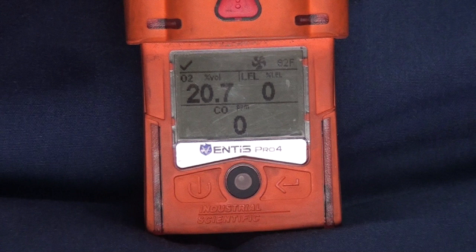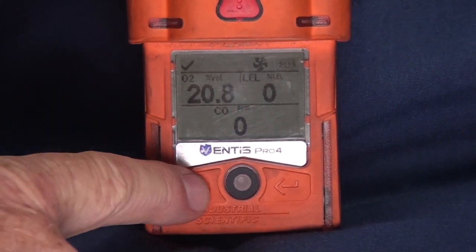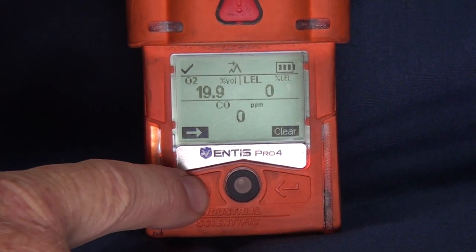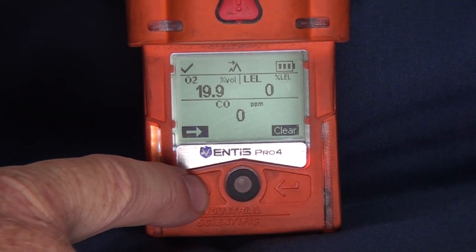Users should clear the peak readings of the Ventus Meter before entry into any incident. This will ensure that the peak readings are from the current incident and not a previous incident. To clear the peak readings, push the power button to scroll to the peak reading screen. Push the enter button to clear the peak readings.